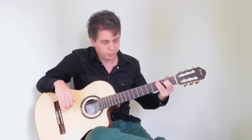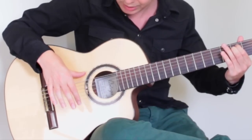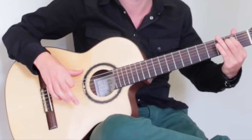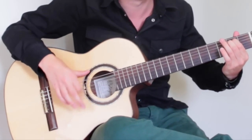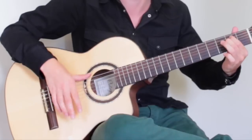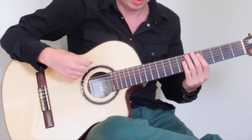Once it starts becoming easy, you can add some cool techniques in the right hand that make it sound much more impressive. For instance, you could rest your thumb on the guitar or on the E string and with the index finger play down and up the chord. There are many rhythms possible this way. Another way is strumming by going down with the middle finger, the M finger, and up with the thumb.